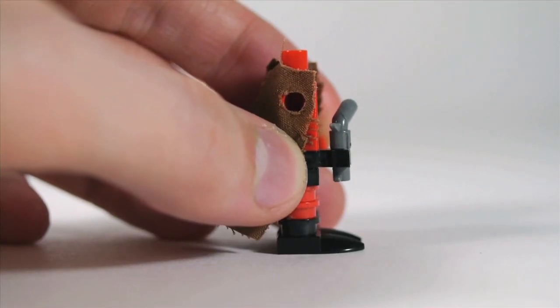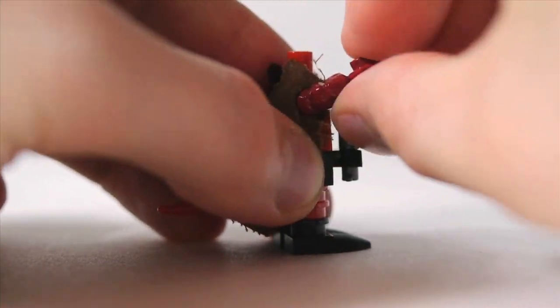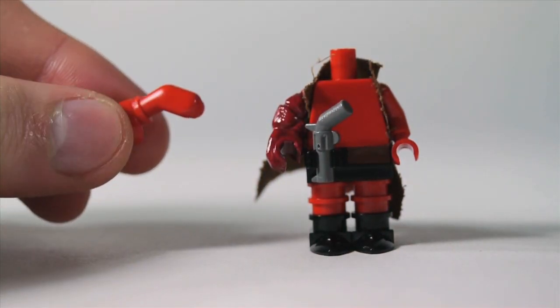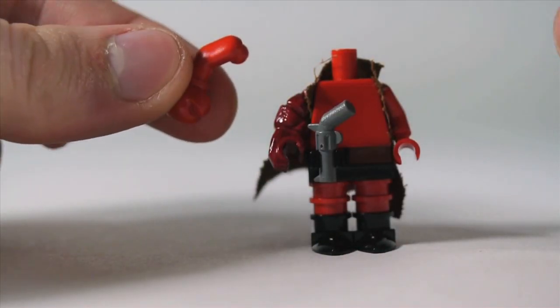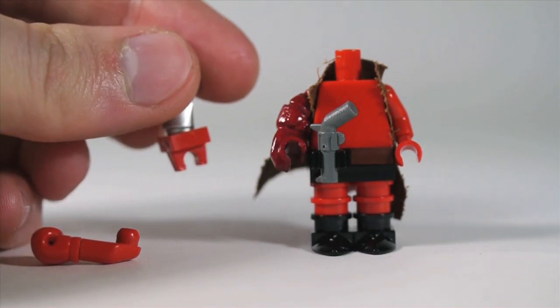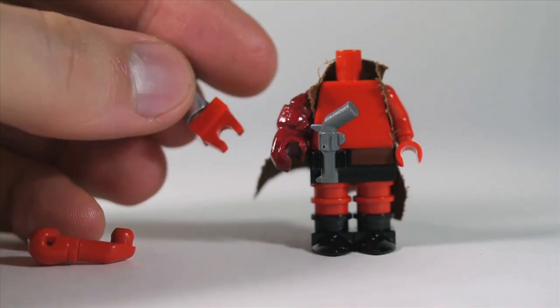Line up the trench coat on the other side and then put the painted arm in there. An alternative, if you don't have that arm, is to use a regular red arm and add in the boxing glove. Another option would be to use a cyborg arm with a plate and clip and paint the cyborg arm red.